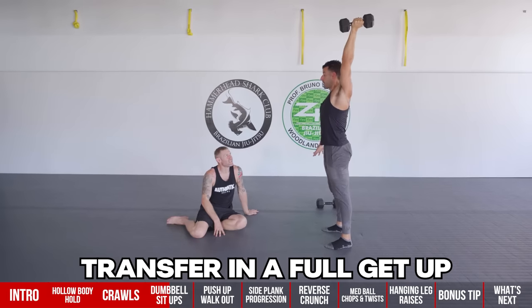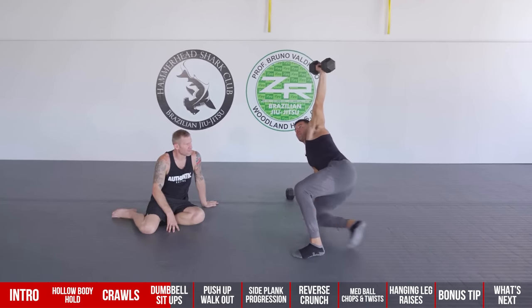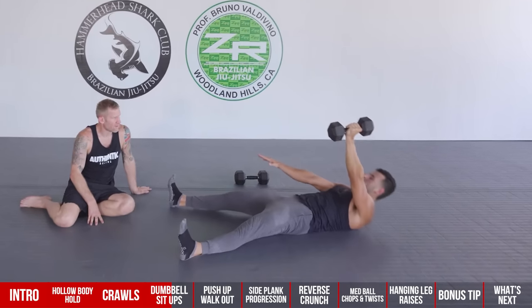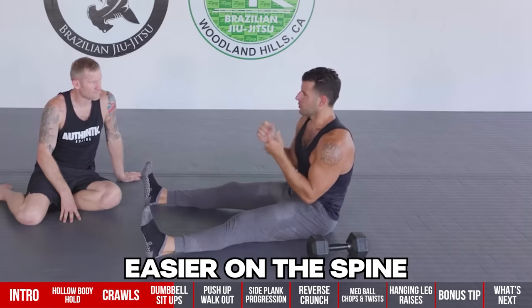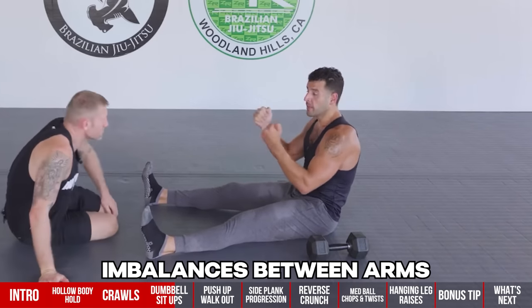You can transfer this into a full get-up, making it a full-body abs exercise, and then come back to the sit-up to finish. If you really want to challenge yourself, you can do this with two dumbbells, but going one side at a time is easier on the spine and helps you work on imbalances between each arm.